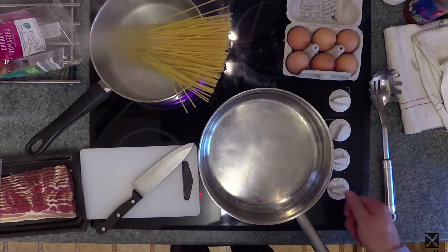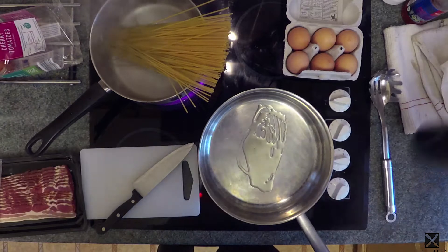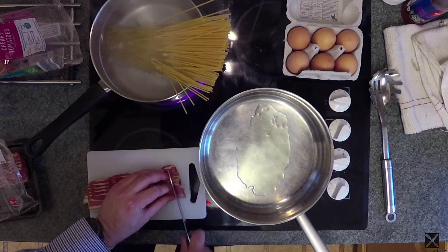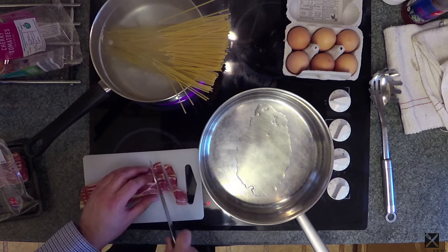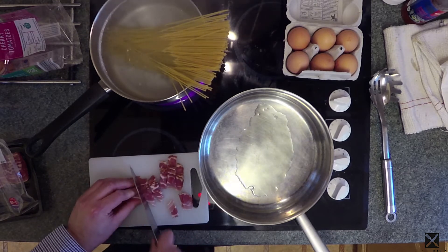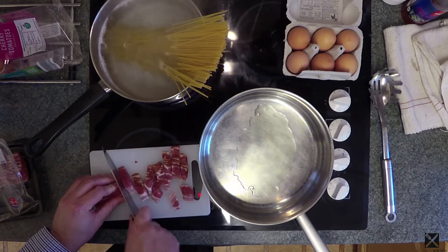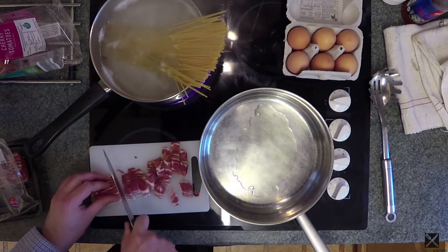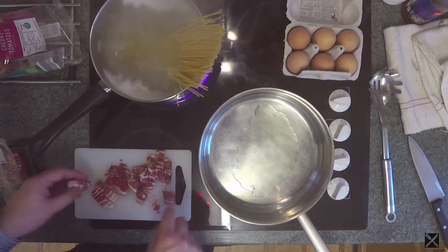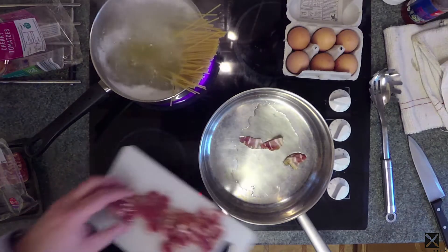Whilst that's going, I'm going to put the frying pan on with a little oil. It doesn't need to be much oil. I've got half a dozen rashers of smoked streaky back bacon here. All I'm going to do is just cut it down into small pieces and then fry that off in the frying pan whilst the spaghetti cooks.